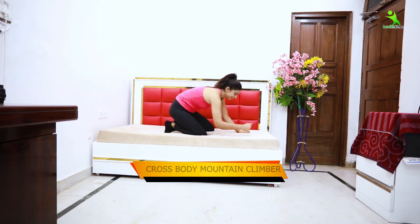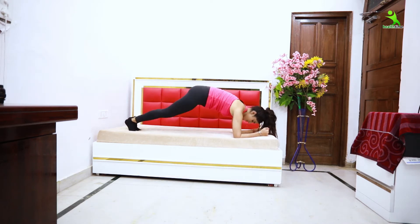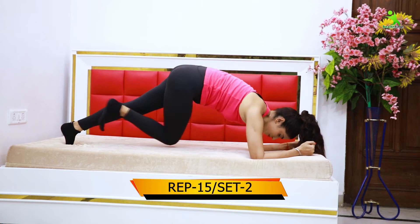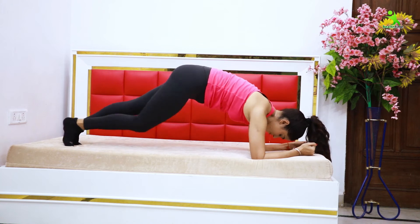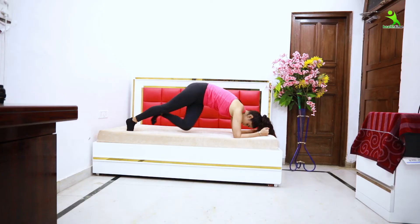The next exercise is the cross body mountain climber. This is very effective. Place your hands on the bed, then take one leg across to the opposite side in a cross motion. Do this 15 times for two sets. This is very effective for your belly area and can reduce the fat. When you do any exercise targeting your belly, always squeeze your belly inward throughout every exercise.